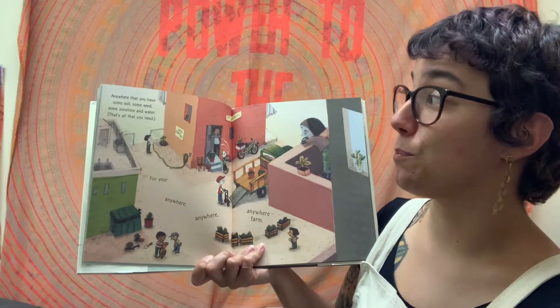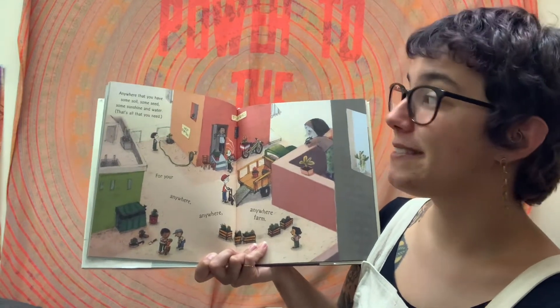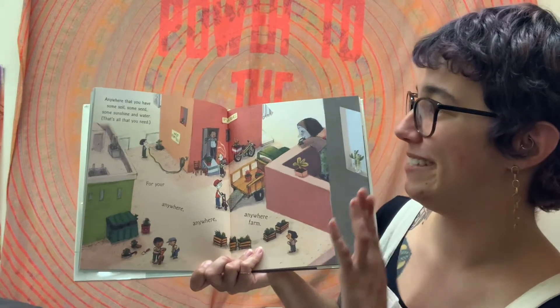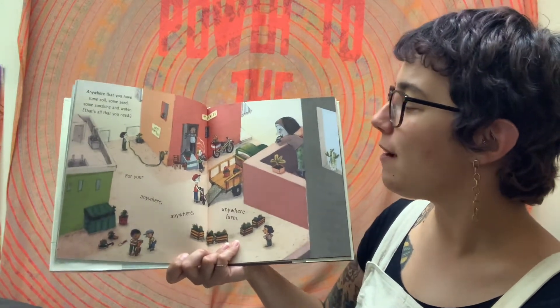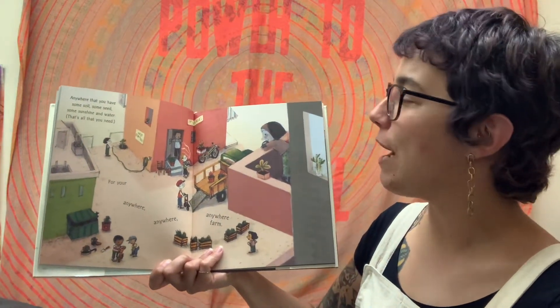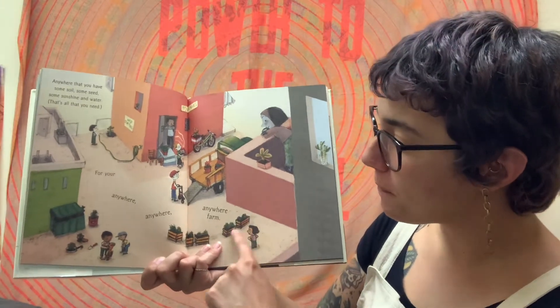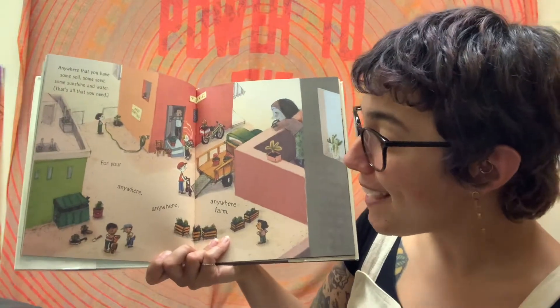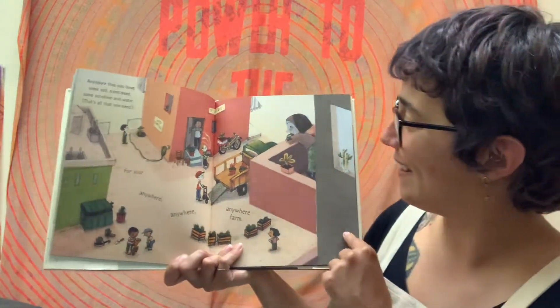Anywhere that you have some soil, some seed, some sunshine, and water — that's all you need for your Anywhere, Anywhere, Anywhere Farm. And look, these plants that everyone planted in all these silly places, they're actually growing. Wow.